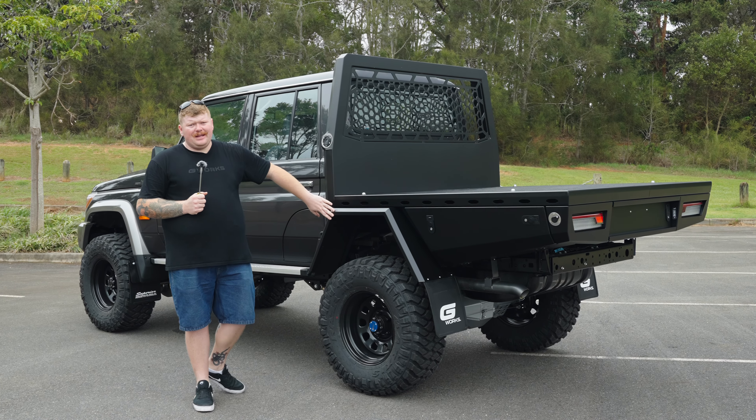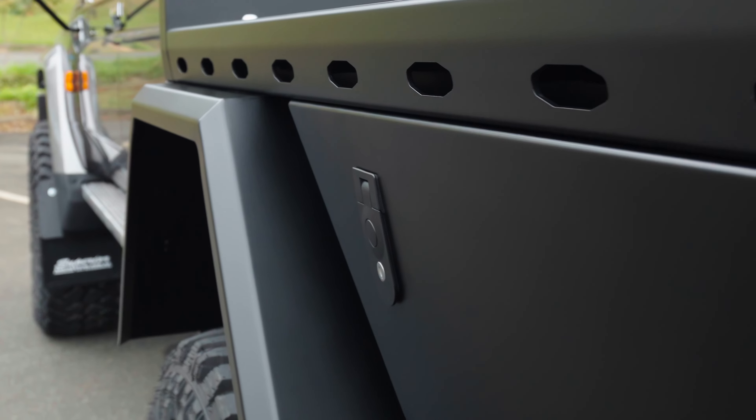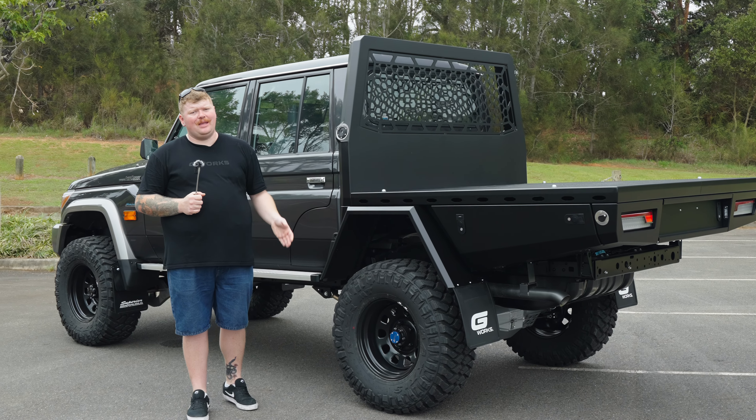Moving on back here we have our signature flared mud guards. These guards have 40mm of adjustment, allowing you to slide the guard in and out to cover your wheels and tires. If you're going to put some big tyres on there, you've got to be able to cover them to keep yourself legal.